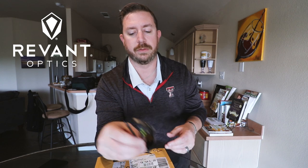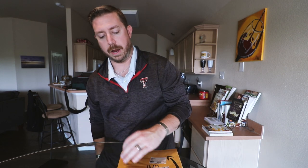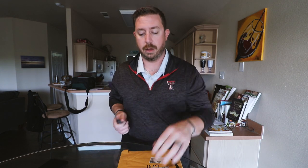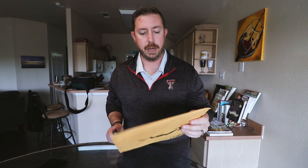They make replacement lenses for Oakleys and Ray-Bans. Then I hopped on Amazon and found that they had a store on there and they're actually even a little cheaper on Amazon than they were through the Revant Optics website. So I ordered a set and we're going to open them up here and check them out.